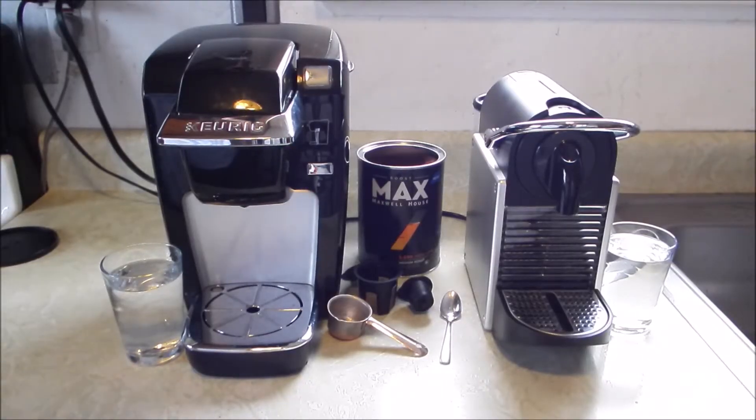Hi, it's Silicon Valley Tom. Today I'm doing a review on both of these coffee machines. One's the K-Cup Keurig and one's the Nespresso Mini, and I'm going to show you how they work side by side.